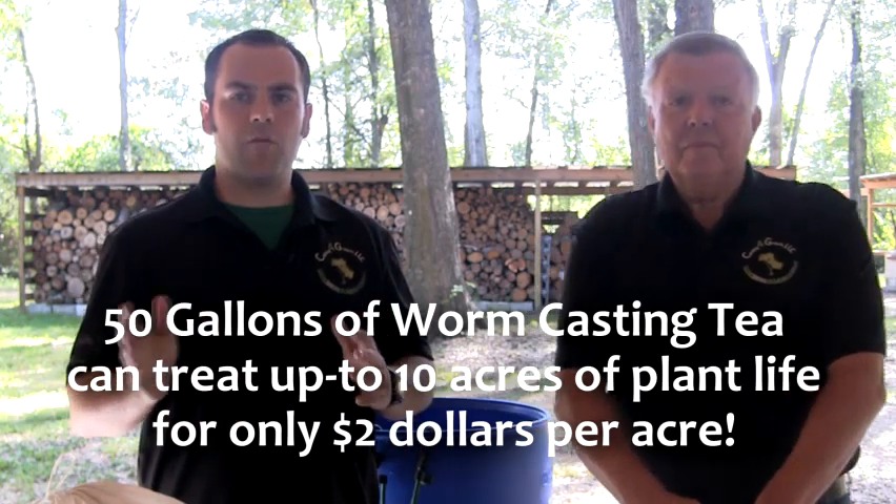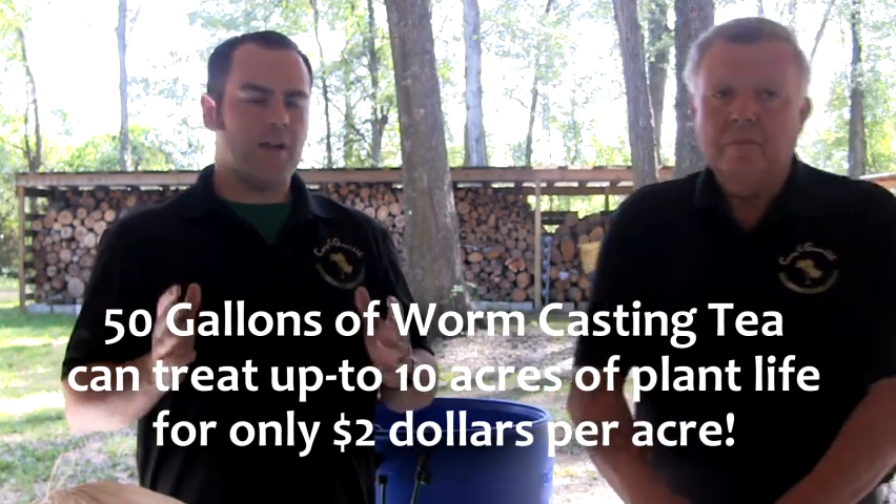This size brew is perfect for golf course professionals, managers of athletic fields, farmers, landscape professionals, and anyone else who has more than an acre of plant life to maintain.